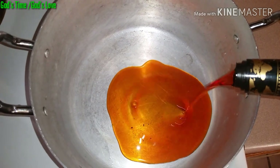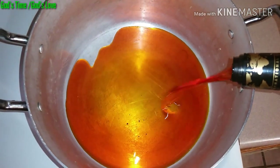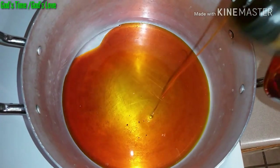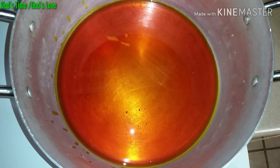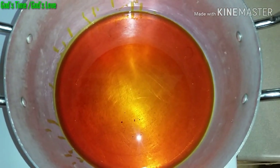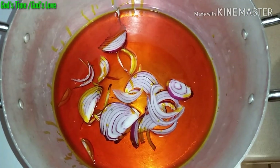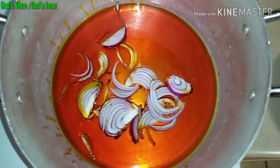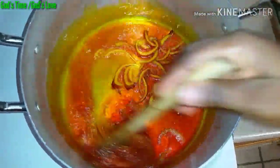Over here I'm just going to add the palm oil into the pot. If I'm making vegetable soup, I endeavor to add a generous amount of oil because vegetable soup needs a lot of oil. Allow it to heat for a while, and when it is heated up I will add my sliced onions and stir it. I will keep frying until the onions become tender.